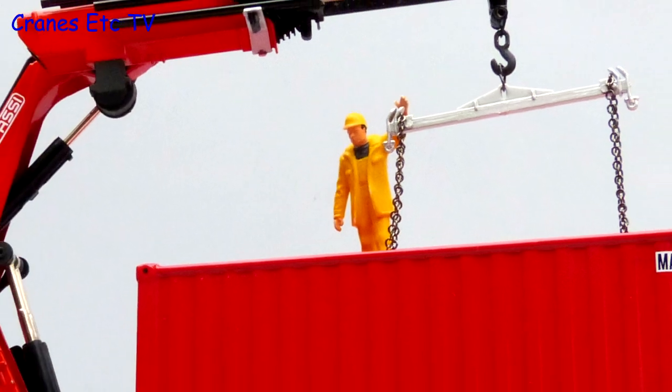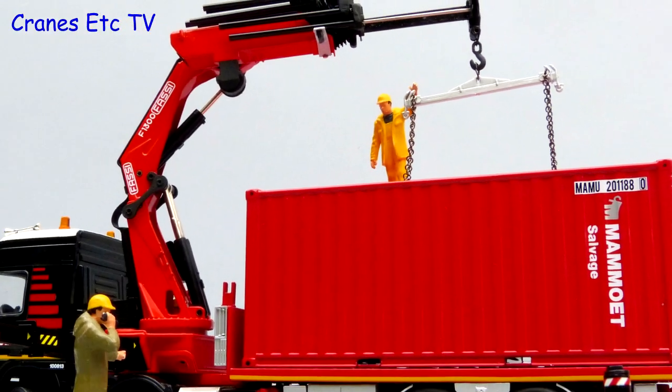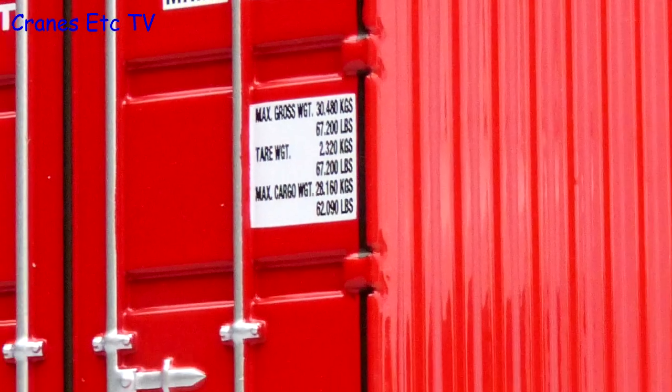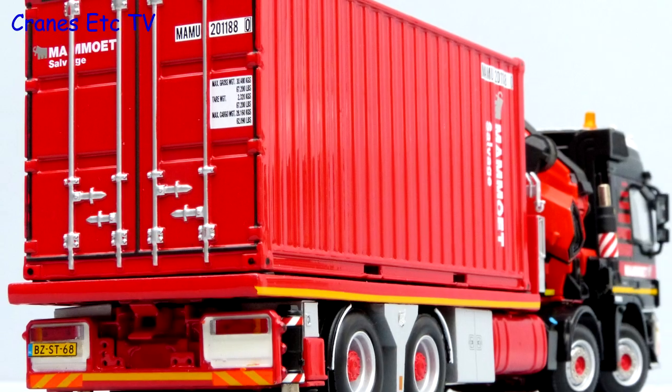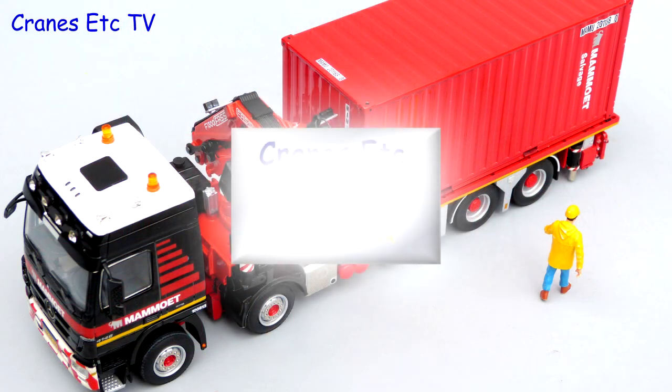In summary this is a highly detailed model and it has got some very good functionality too. It is a limited edition of 1000 models and it looks really good in the black and red colours of Mammut. As an example of a heavy haulage truck it is outstanding.